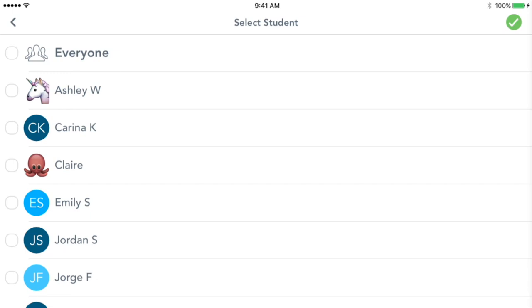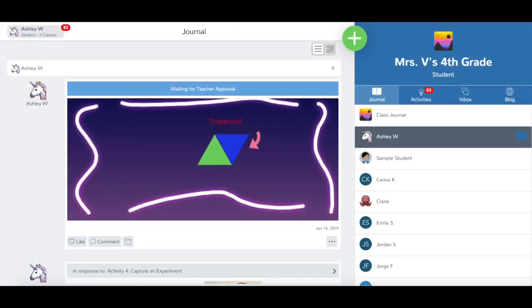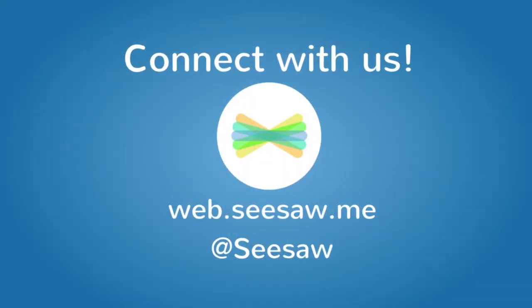Students on shared devices choose their name from the list. Tap the green check to continue. The student post is now ready to be reviewed by their teacher. Thanks for using Seesaw!